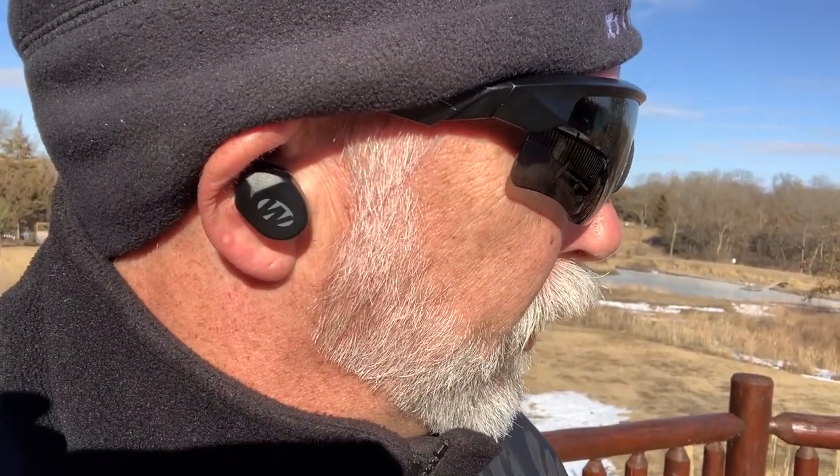Looks great, feels great — the only question is do they work? I've got the perfect gun I'm working on; it's loud and it's going to give these guys a good test. I've got my Walkers in and they're working great. They paired up super easily — you just touch both of them at the same time, it'll say pairing, and then you can hear. We're going to give them a really good test.